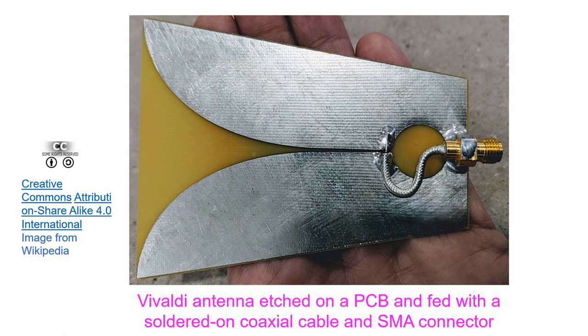When the Vivaldi antenna is excited by a radio frequency current, electromagnetic waves radiate from the tapered slot. Though it is a broadband antenna, its lower frequency is limited by the width of the gap and its upper frequency limit by the size of the opening.